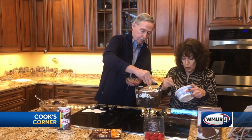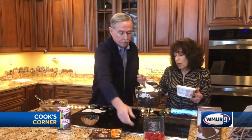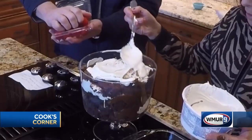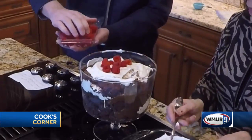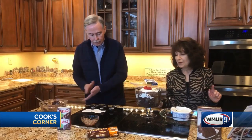We're going to put a little bit more Cool Whip on top of this and add some raspberries on top. That's it — plenty. You can always add more if you'd like.